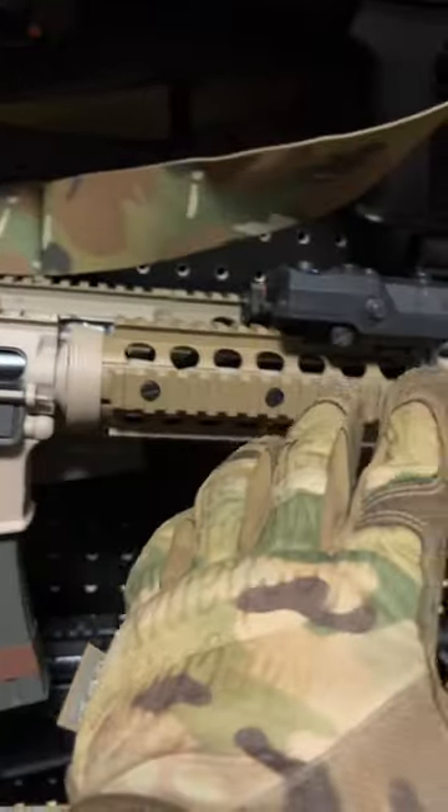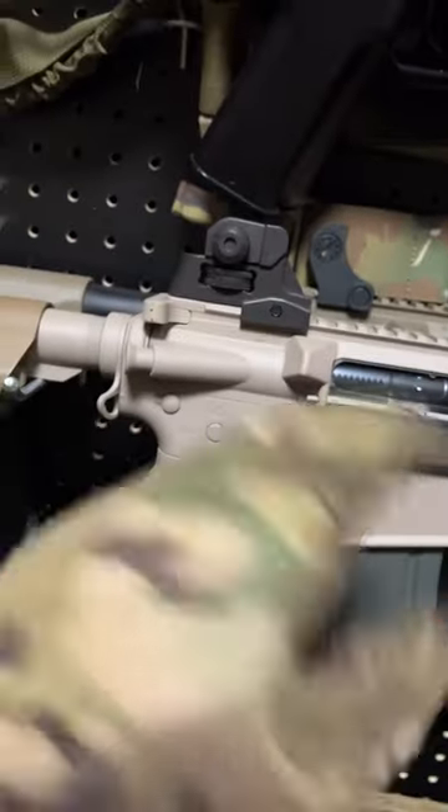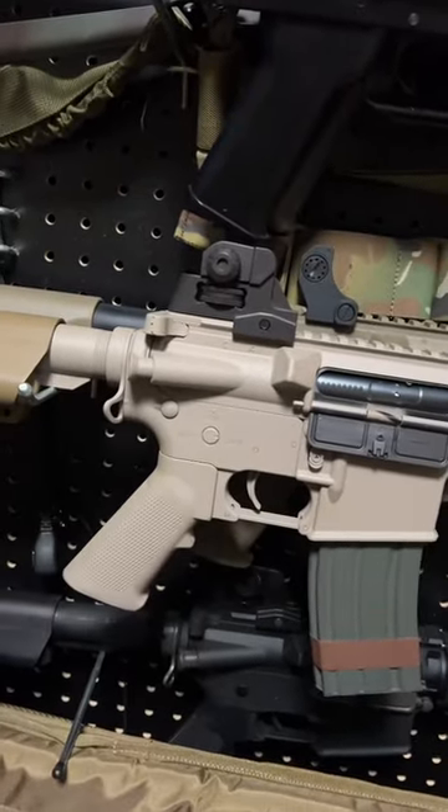Answering a few more questions regarding painting your airsoft gun. As far as prep work goes, the only thing I did was take some of the furniture off and rattle canned everything. Nice, nice finish. I didn't do any prep work, no primer, no sanding, so hopefully that answers your question.